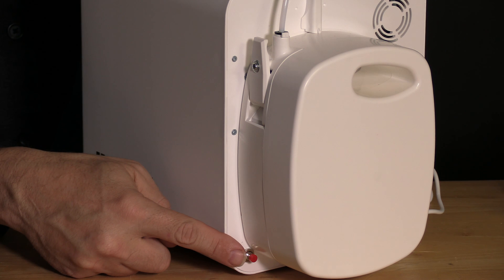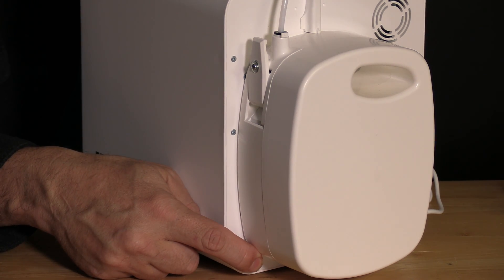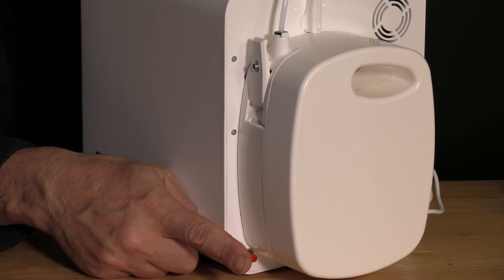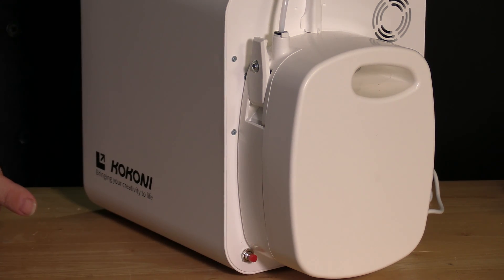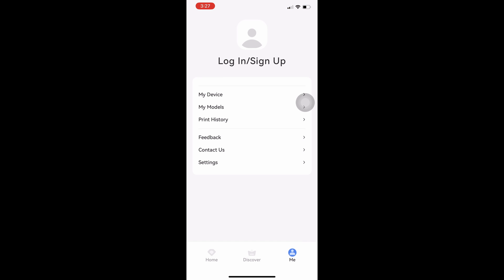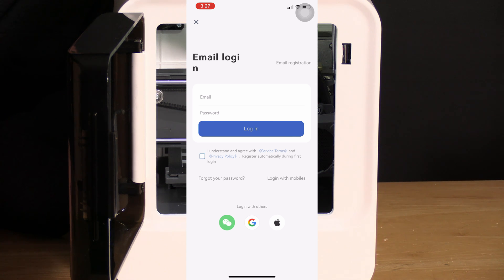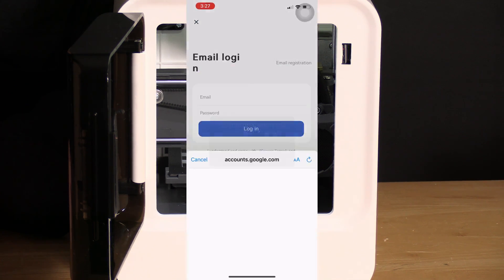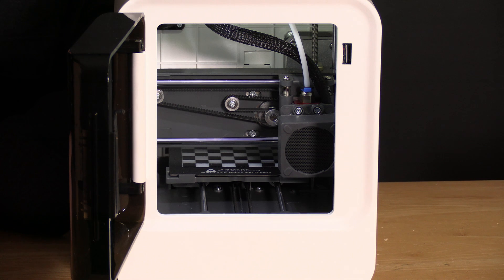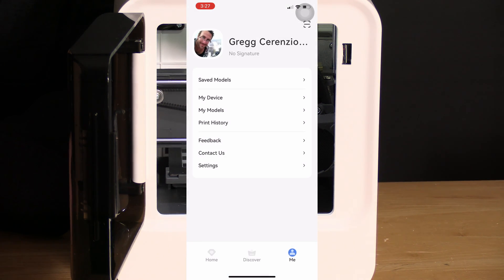With your printer turned on, press and hold this button until it beeps. Your printer is now searching for Bluetooth connections. On your app, go to the Me section, click on My Devices, and create an account. I'm going to use Google — check the box then check your login method. Once you've created an account, it will return you to the home screen where you'll choose My Devices.